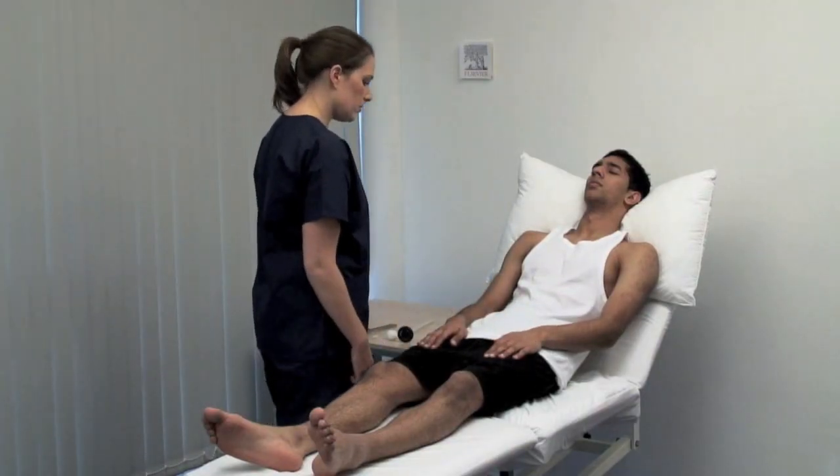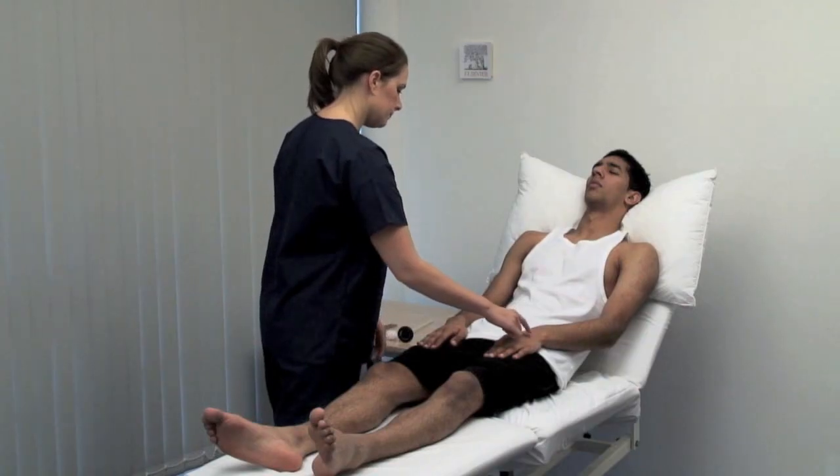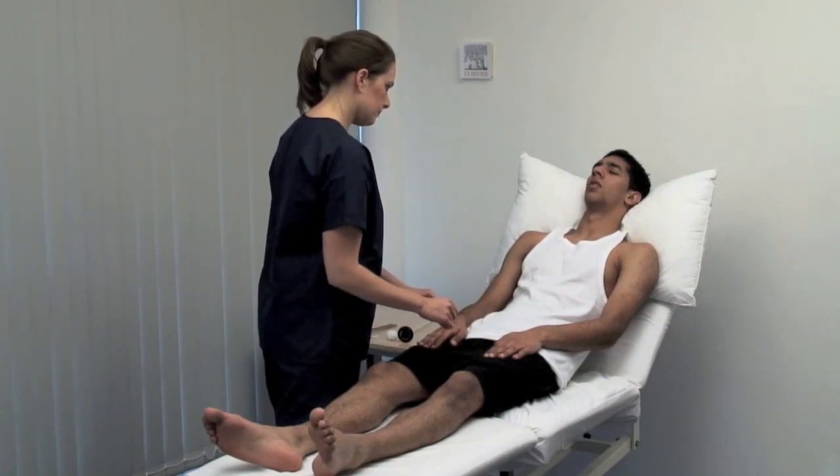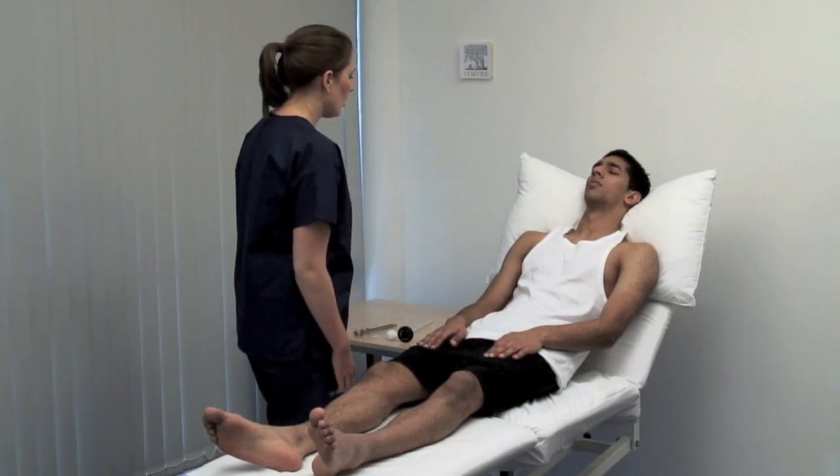Test for sensory inattention. Keeping your eyes closed, which side am I touching you on? Left. Right. Both. Open your eyes.